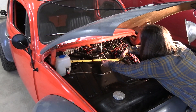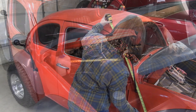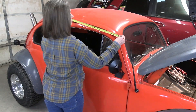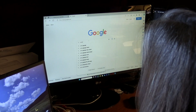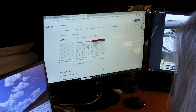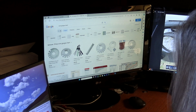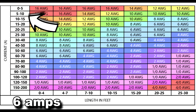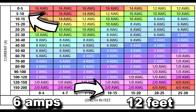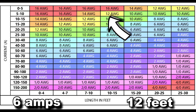Next, measure the length of wire that will be required from your power source to whatever you're powering. Then search for a wire gauge chart, hit images, and scroll through until you find a chart like this. Find the amount of your amps and the distance of your wire, put the two together, and you've got the size wire you need.